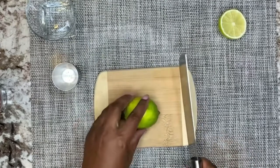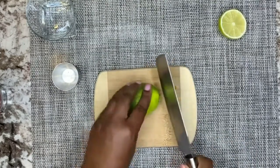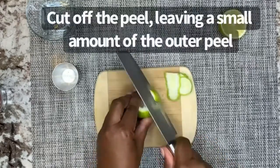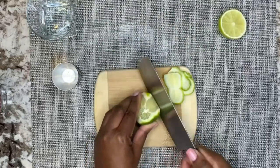Let's make a caipirinha. Cut off the ends of the lime. Cut off the peel, leaving a small amount of the outer peel.